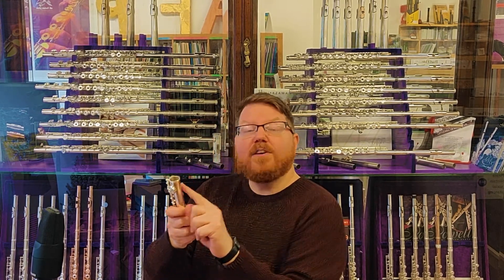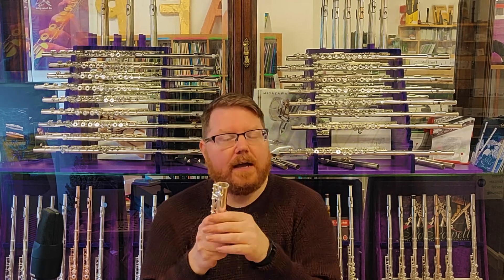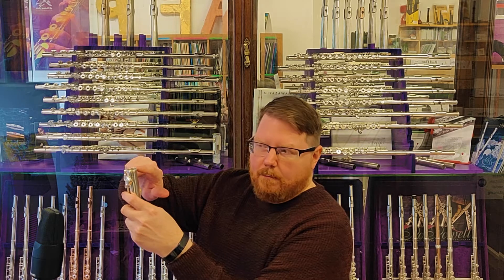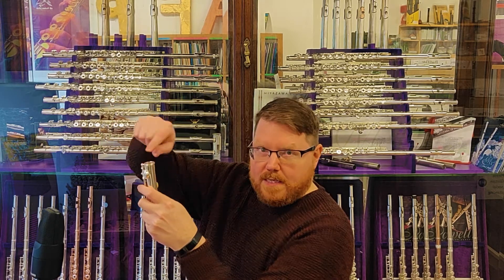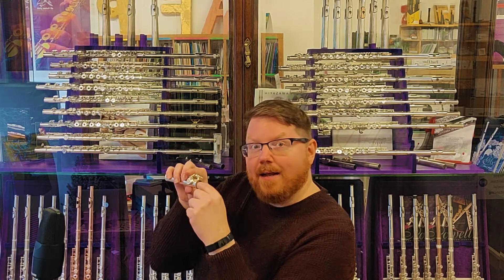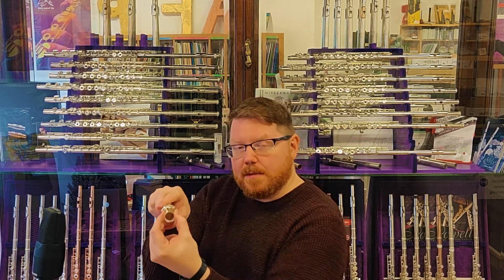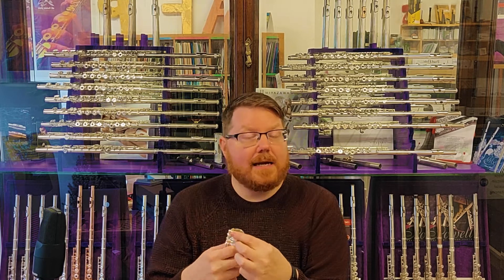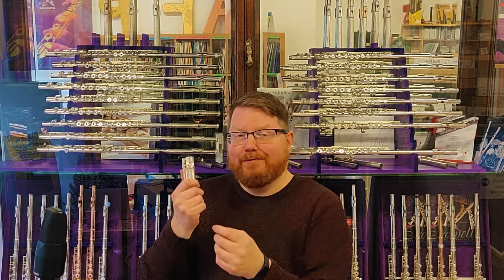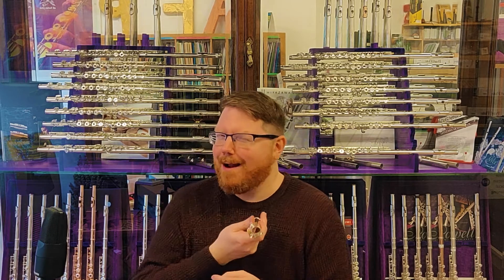The foot joint has its own version of the barrel. On most student flutes, there's a ring on this end but not on the other end — though you'll notice there's a ridge. If you look inside, you can see that this is actually a sleeve that has been soldered over the end, and that is the part that fits over the tenon. Funnily, that is called the foot joint box, even though it's round.